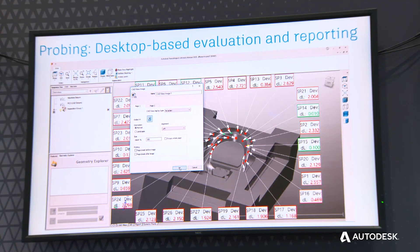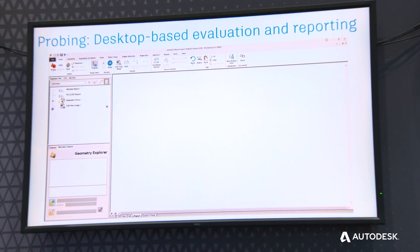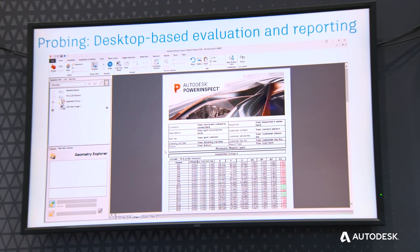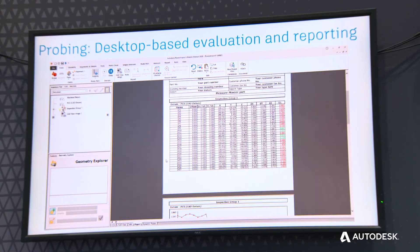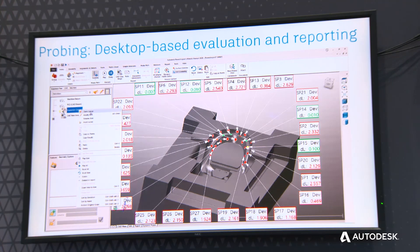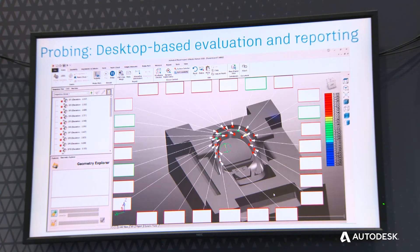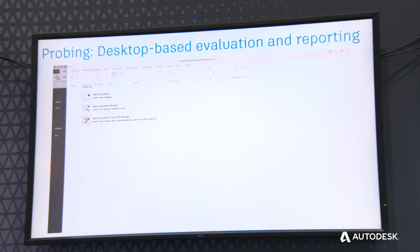PowerInspect also offers a deeper level of capabilities. If you want to calculate best fits, delta transformations, or do more complex analysis of the results generated, PowerInspect is the solution — giving you a greater range of capabilities both on desktop and, as discussed, through cloud-based reporting.